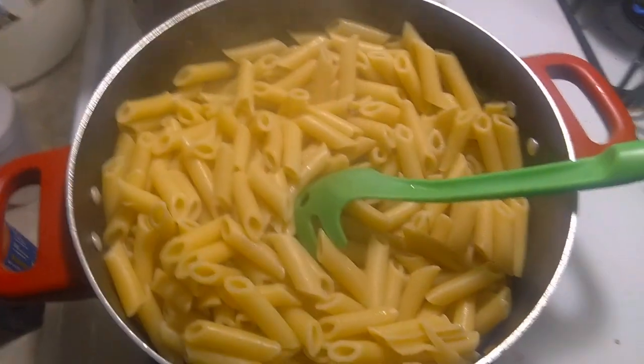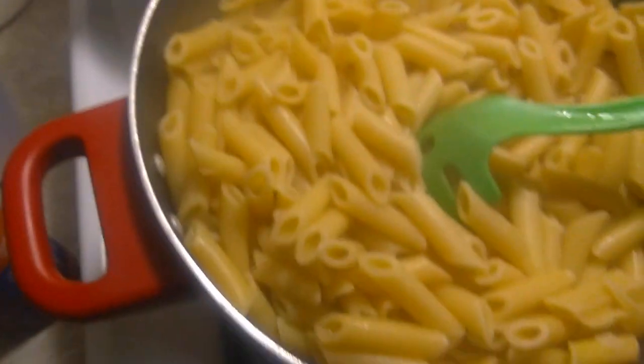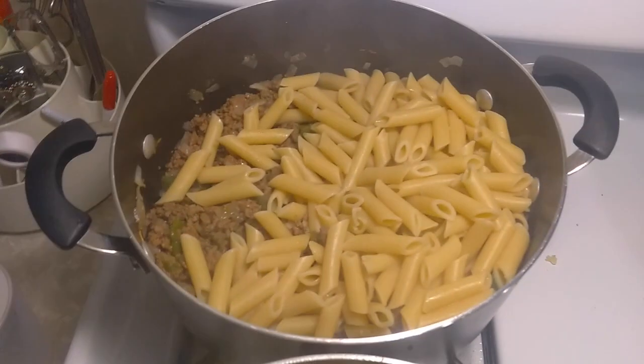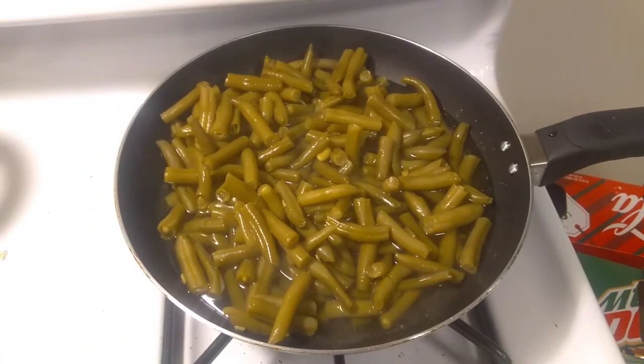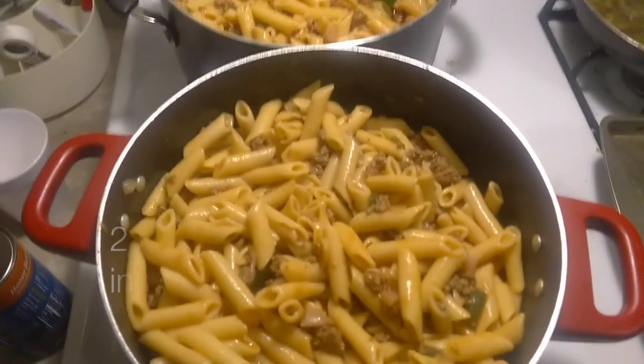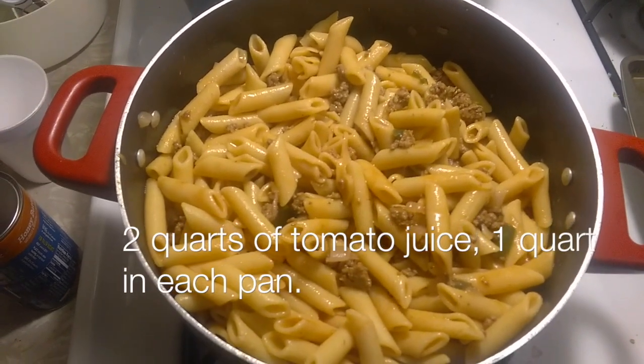The noodles are done now. I'm going to combine the ground beef from these two pans with the noodles. We've got two different panfuls going, and we're having cut green beans on the side. This is the final step — I've got the noodles all done.